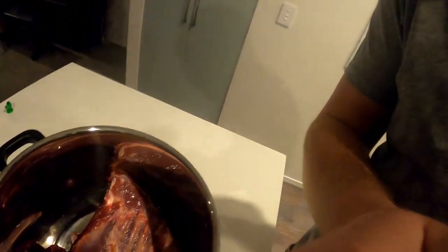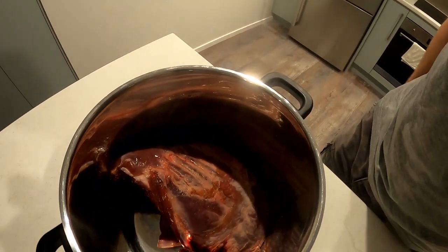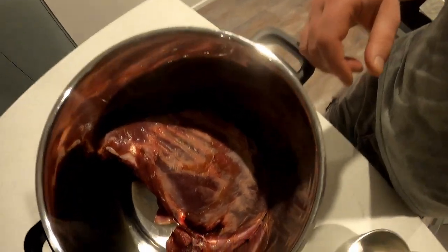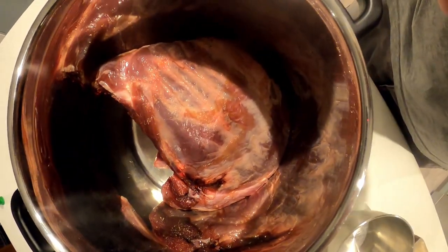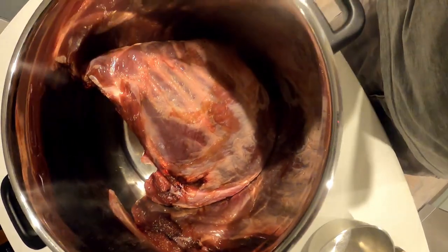I was out hunting a few weeks ago with Mr Mad Gilly, Gilly Gilchrist, and he went and gave me the carcass of the wild boar that he caught. Unfortunately I wasn't out when they got the 160 pounder, but these are the ribs from the big boar. So I've managed to cut it all up and get some ribs that I'm going to smoke up today.